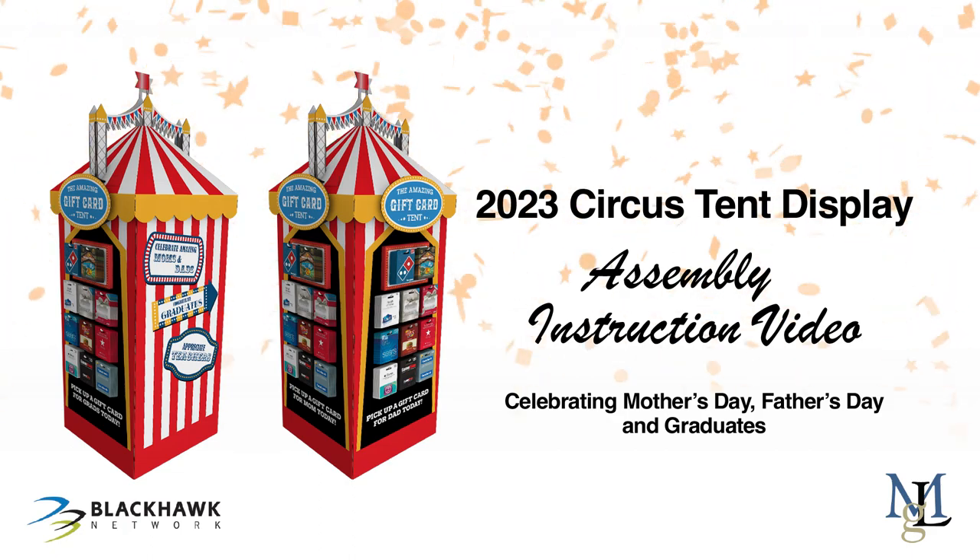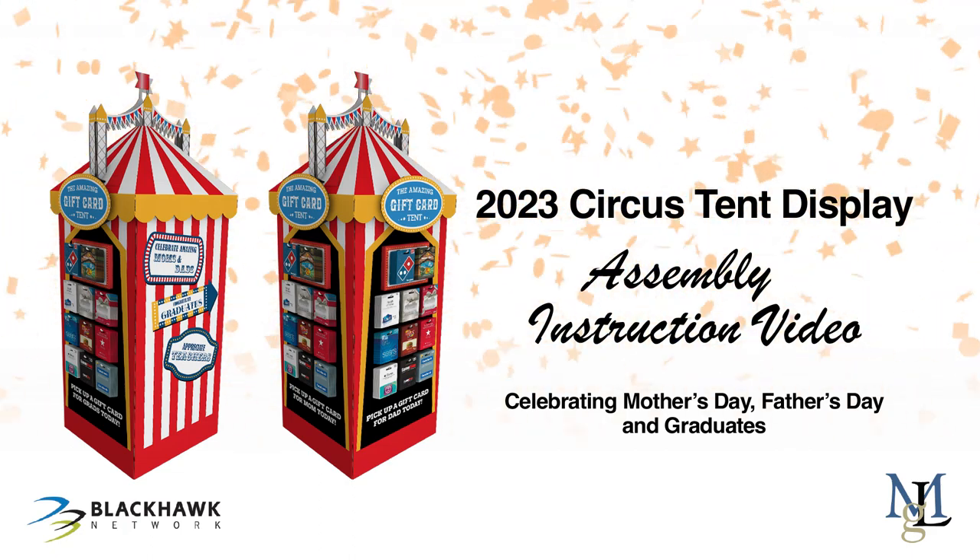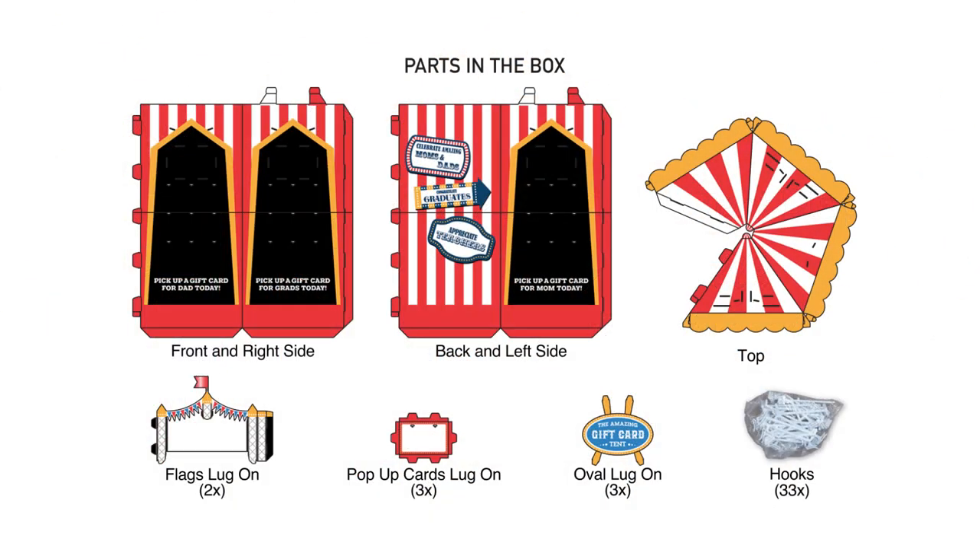This is the assembly instruction video for the 2023 Circus tent display. Shown is a list of parts and their quantities. Be sure to go through the shipper and make sure all parts are accounted for and their quantities.